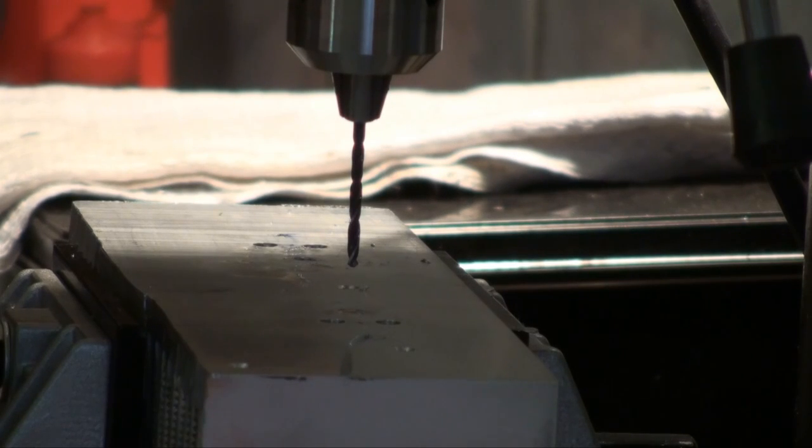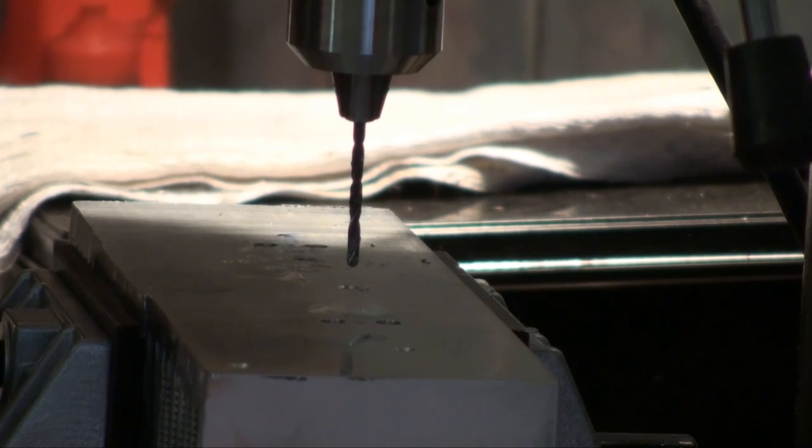When drilling into relatively massive metal, it is advisable to use plenty of oil on the drill bit and to take it slow, as otherwise the drill bit might break.